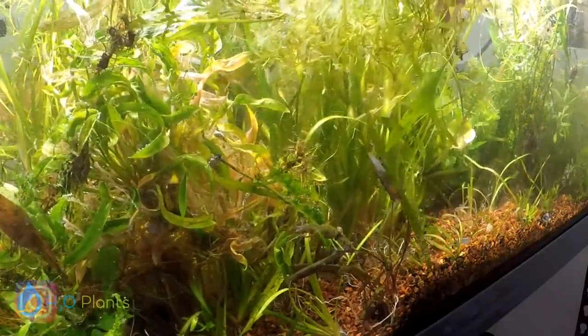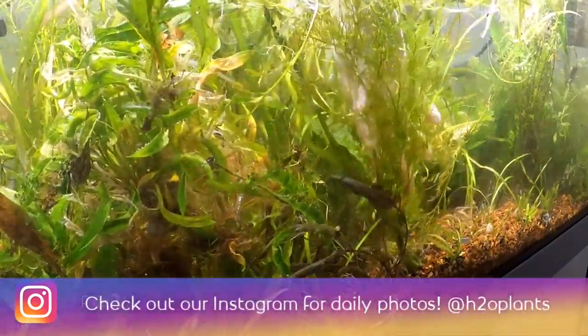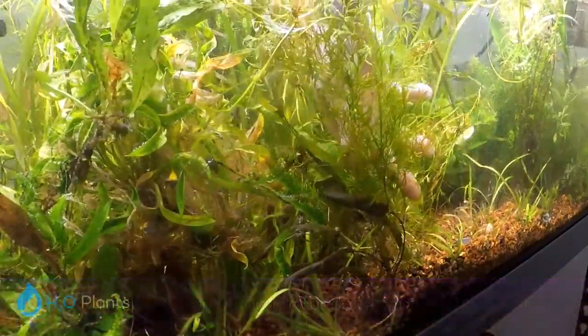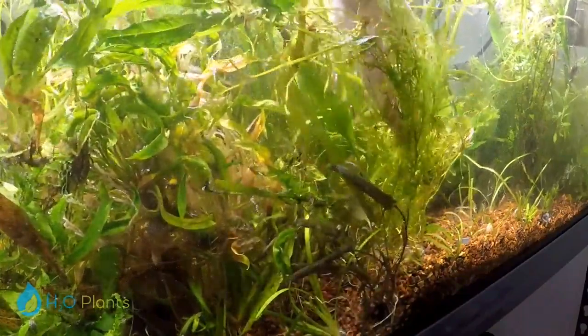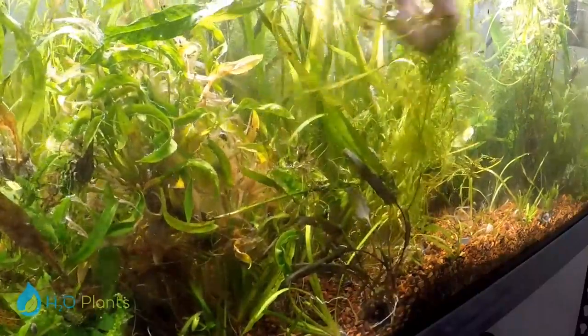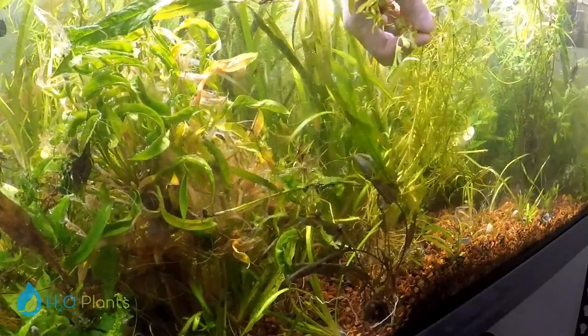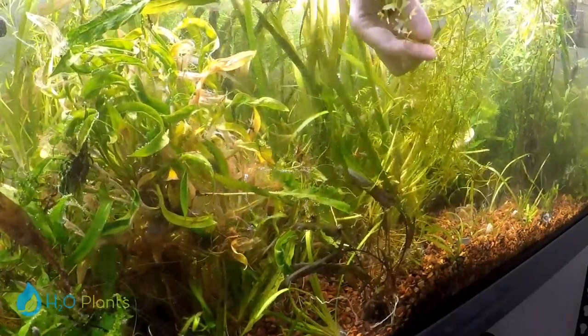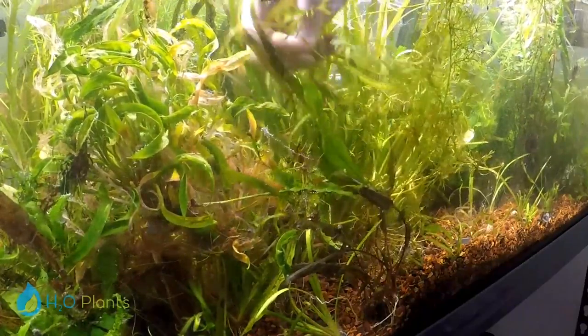Today I wanted to talk about another easy plant that I feel like not a lot of people know about, and that's water sprite. It has two variations — there's one with really fine leaves like this one, this is called the lace variation. Then there's one with a broader leaf, which this is a puny one right now — a lot of the leaves kind of melted or fell apart on me — but it has a broader leaf structure.